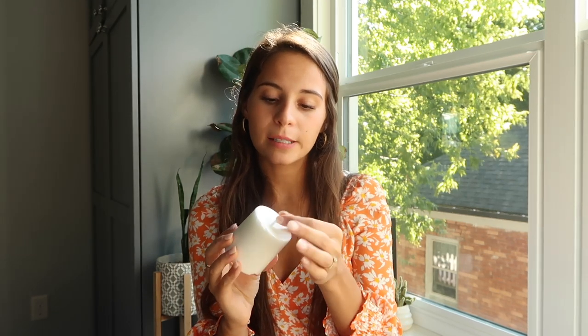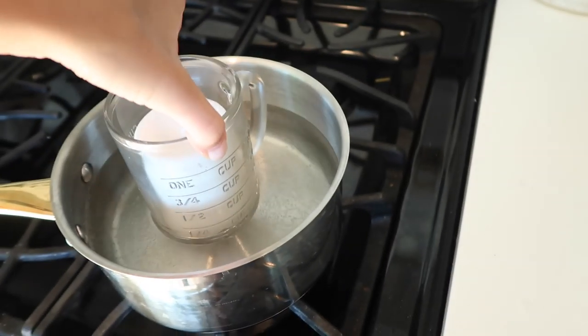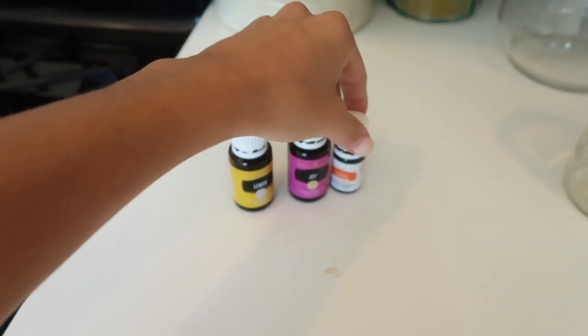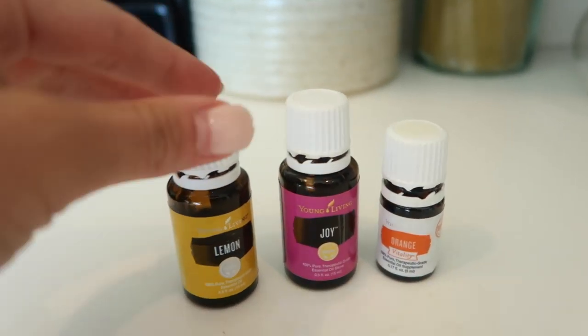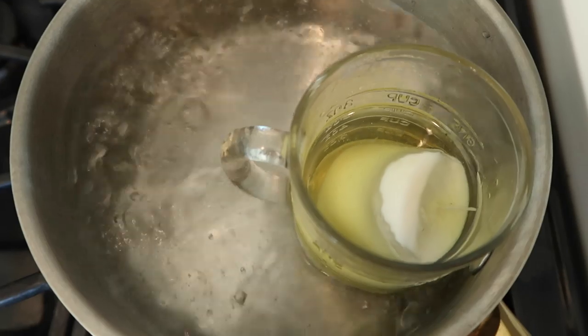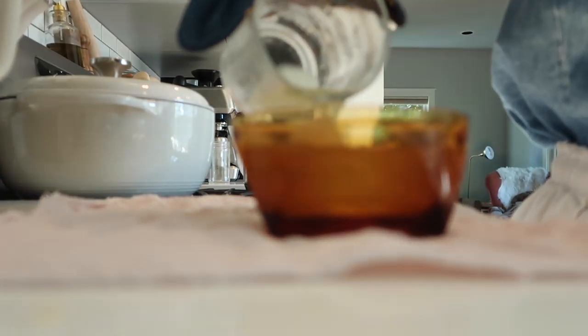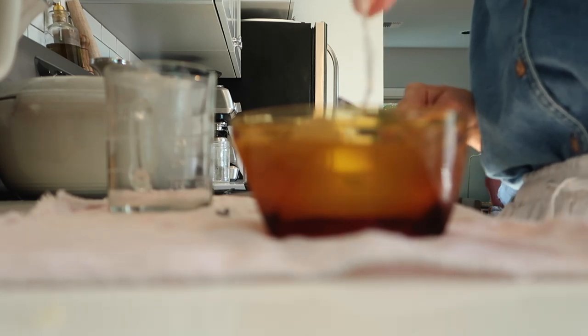For this DIY I'm going to use an unscented candle and essential oils to give it some scent, then a pot of boiling water to melt it down, a bowl to put it in, and the little jar. I have boiling water so I'm just going to put that in there, then add some essential oils — I'm going to do Joy, which is very floral, then lemon and orange — and drop it right into the wax. Got my wax in here, I'm going to pour it in, use the little wick from it, and just stick it.